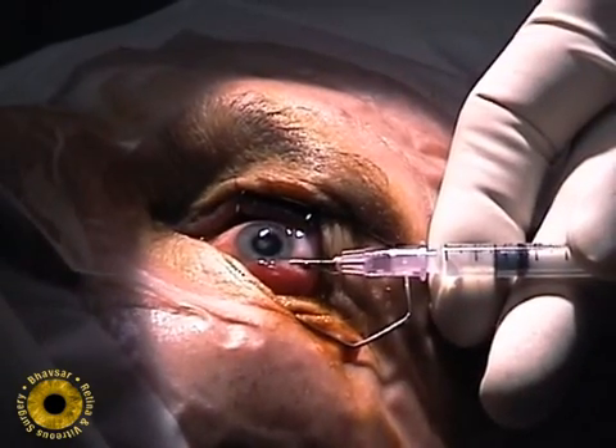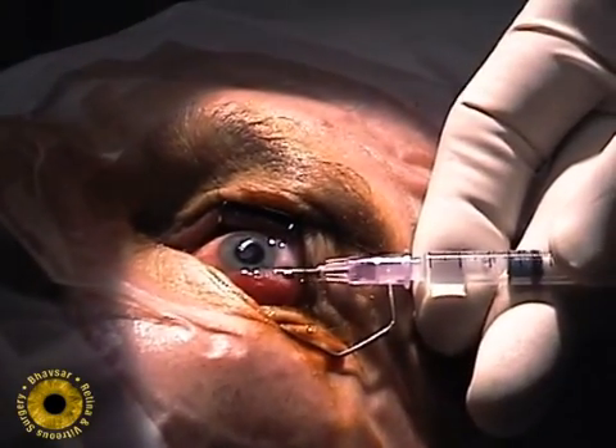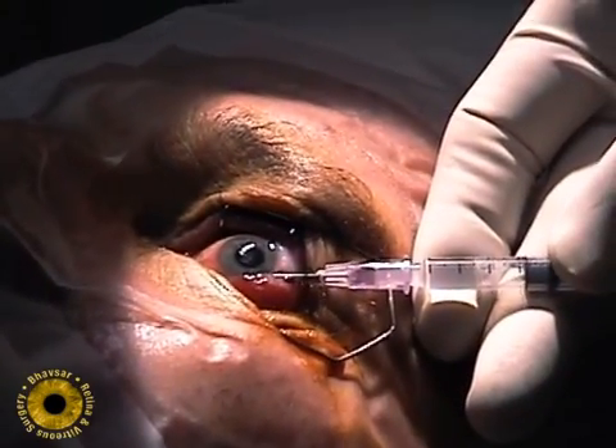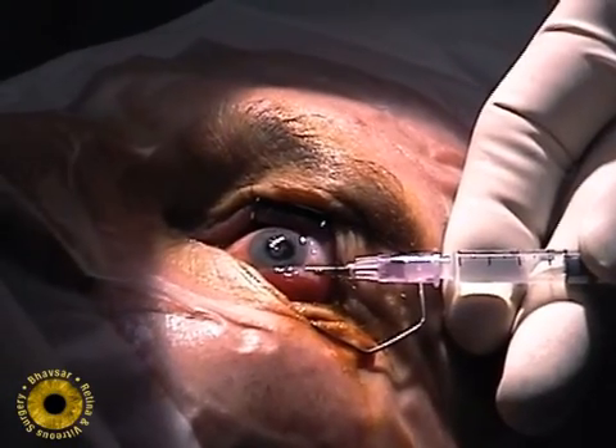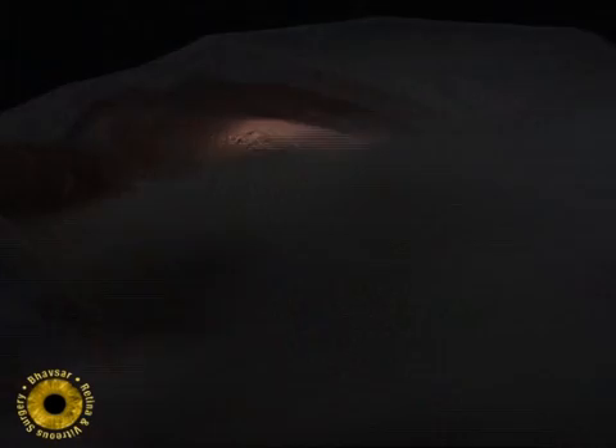Use a 27 or 30-gauge needle and aspirate 0.2 milliliters of aqueous. The needle should be placed over the iris to avoid damage to the lens. I prefer a passive paracentesis as explained in the text.